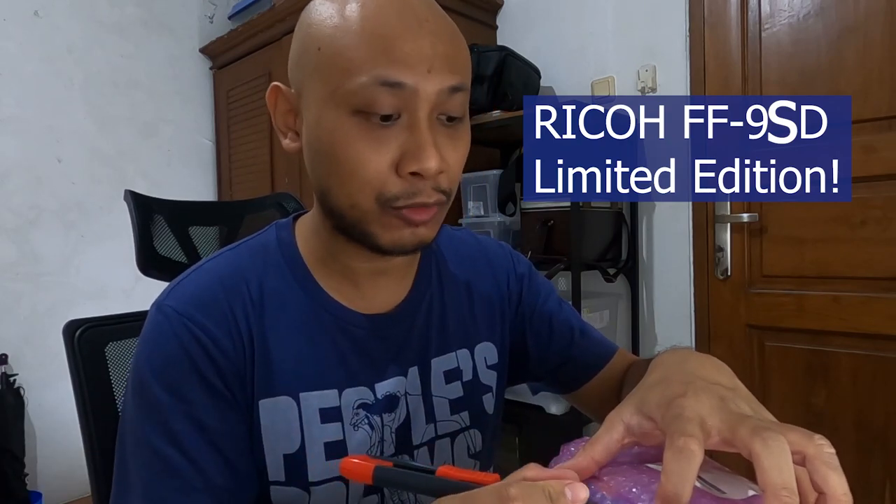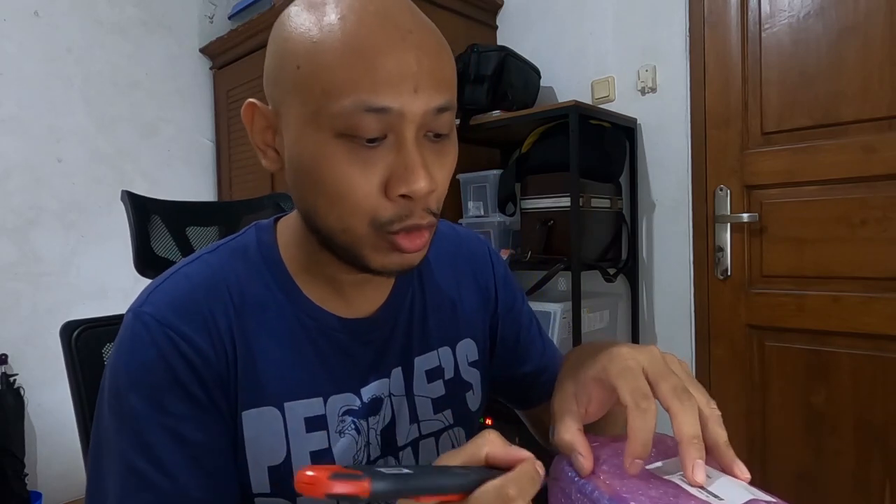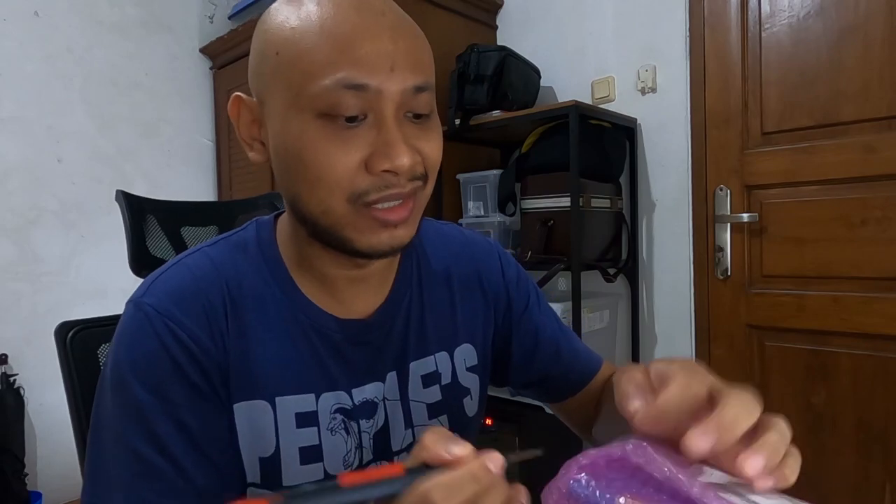Here's the thing — I bought myself a Ricoh FF9D limited edition from eBay. This particular one is actually new old stock, so despite being limited to 2,000 units — I think I'm mistaken on that — there's still new old stock, meaning this one was never sold.